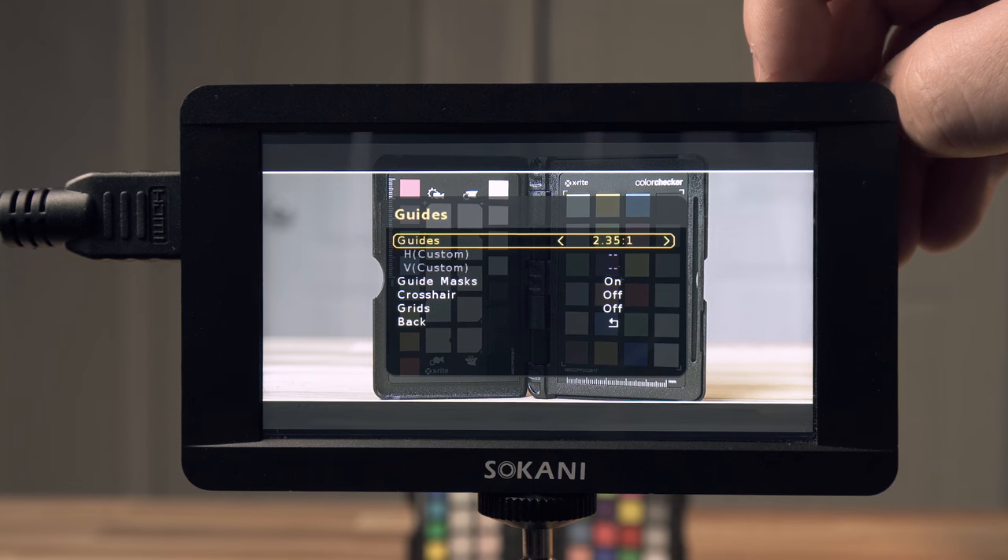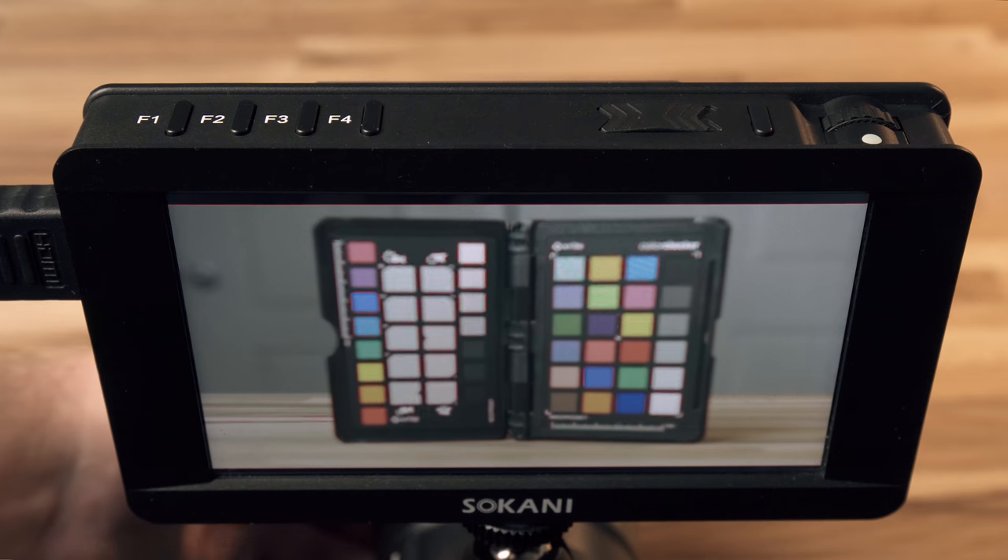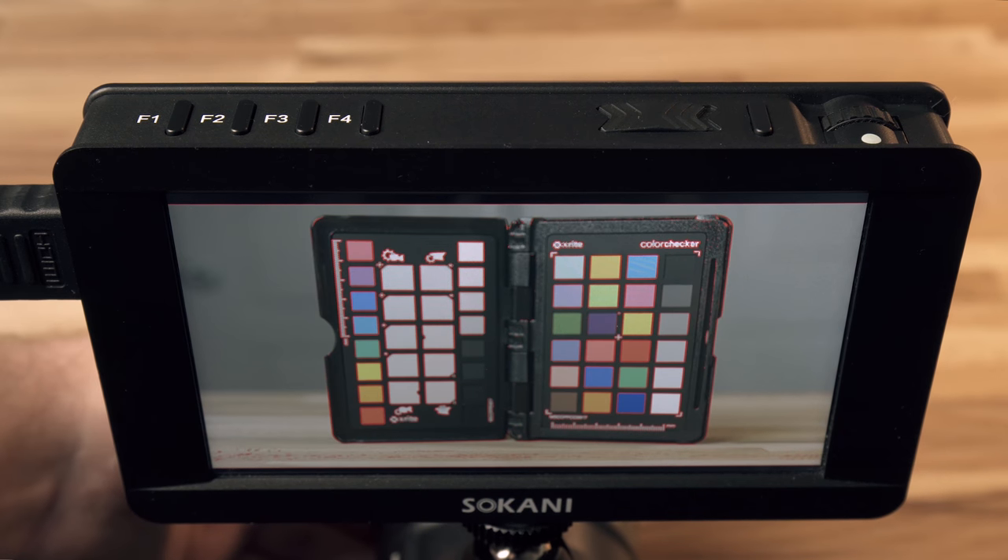There are quite a few tools on here: grids, aspect ratios, histogram, and focus peaking. You don't have all the same tools that the Small HD Focus has, but it does have the main essential ones. If you hold down the button you get some more options that aren't actually in the menus — kind of like a hidden feature. So, say you want to change the color or intensity of the focus peaking, you can do that by holding a button down and going through the settings.